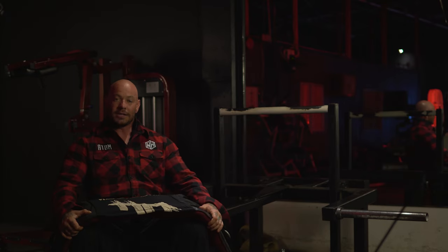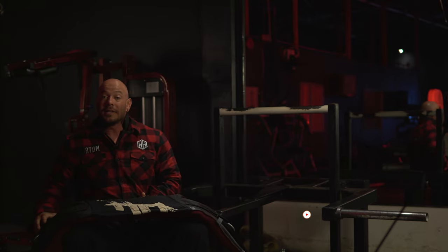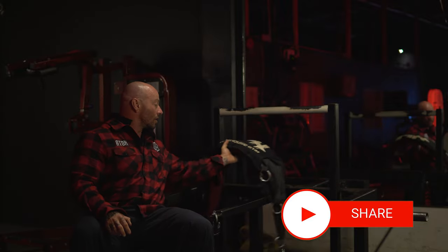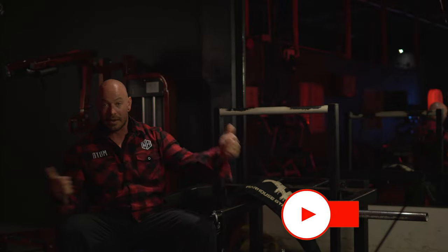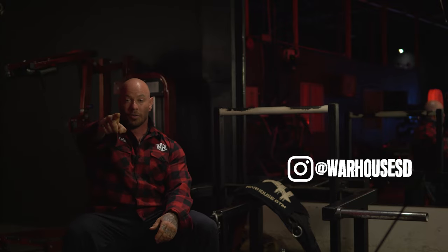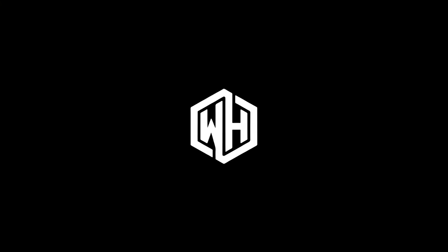I appreciate you guys hanging out. If you liked the video, don't forget to like and subscribe. I'll put some links to our gym as well as the other YouTube videos you can see in the end screen. Don't forget to check out our new apparel line — the Warhouse apparel, built for you. Let us know, and if you were born to send it, you might want to check it out. Thank you. Have a good night.